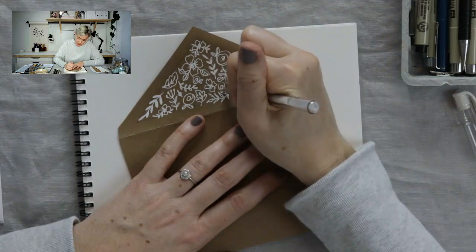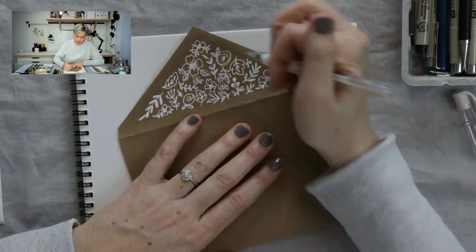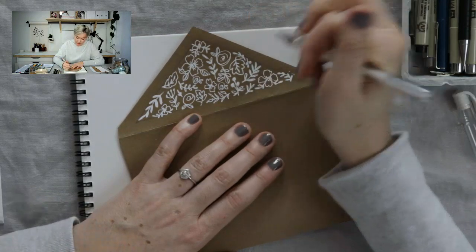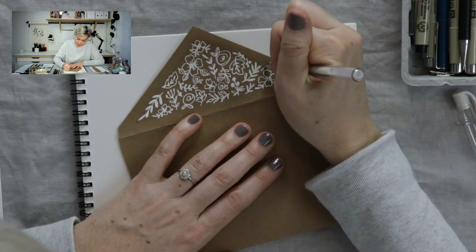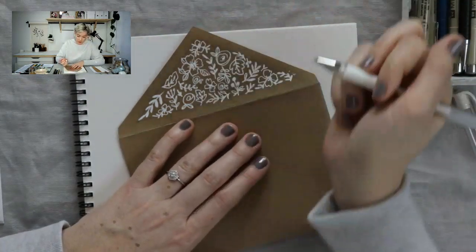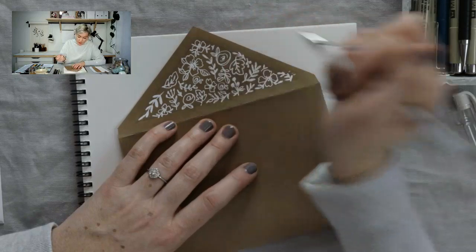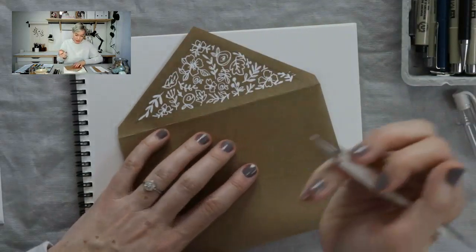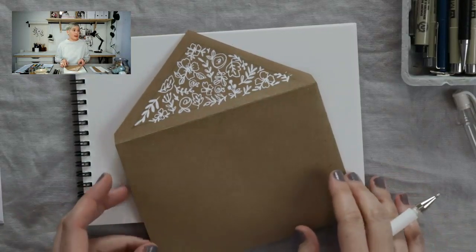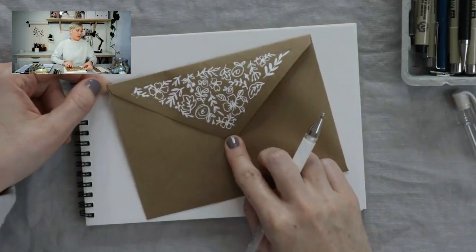We'll just finish it off with some tiny little roses and leaf in there. You can always do some tiny leaves right along that pencil line, or just do little heart shapes as a little doodad. I think that looks so cute — just a little something special for your friend when they get the letter. On the front you could simply write the address.